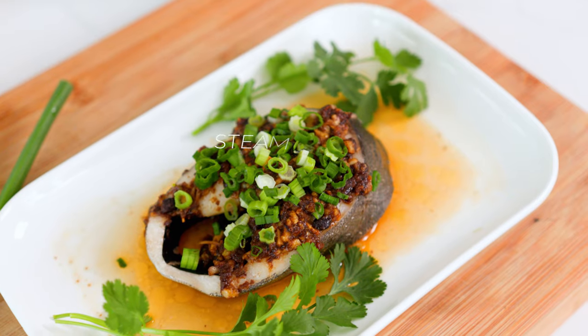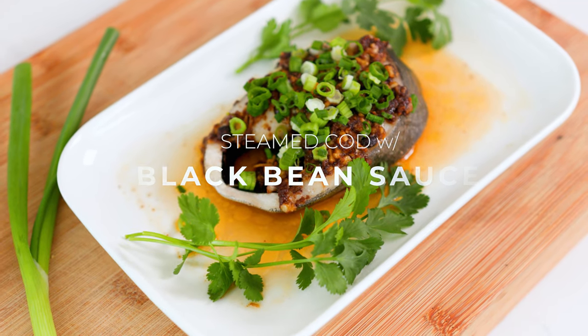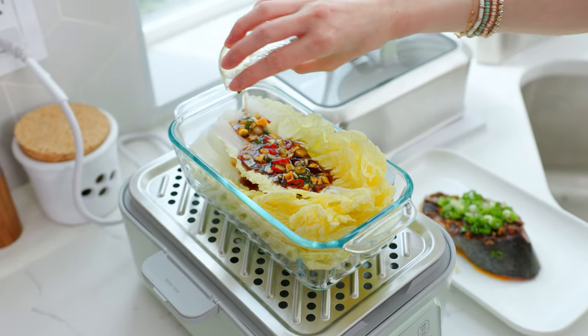Hey guys, it's Angel. I'm back in the kitchen and today we're going to be making some steamed cod with black bean sauce. It's super healthy and while we're steaming the cod, I'm also going to be steaming a side of vegetables as well. I can't wait for you guys to try this — it's super delicious.